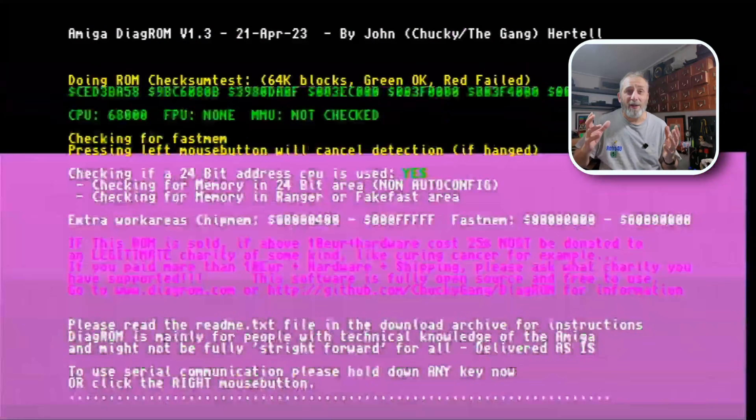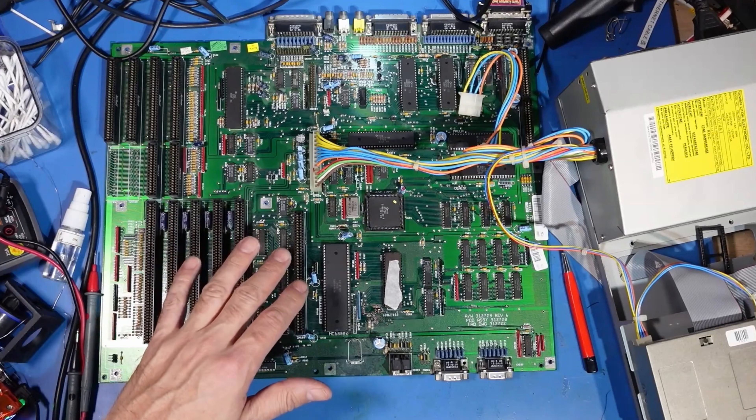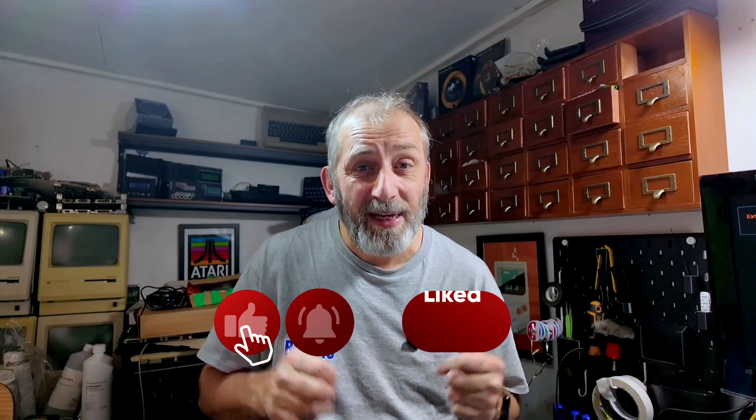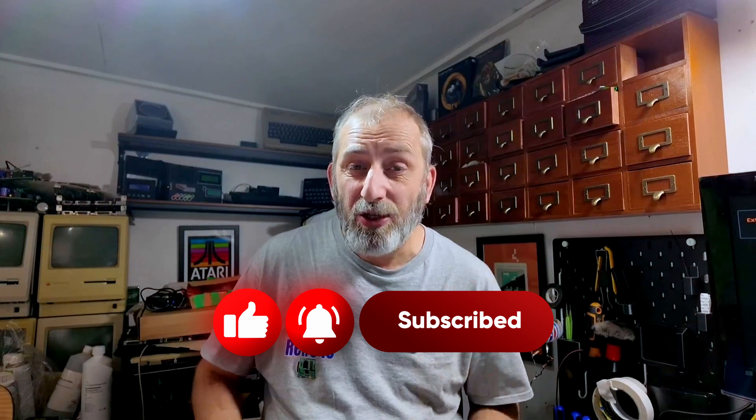I'm going to leave the video there now because I've been at this all weekend trying to fix this, scoping out lines etc. But I'm very happy to leave it here where it's actually booting Workbench. We still need to test the keyboard etc., but we'll do that next time. We'll get it back into its case, get some UV mask over this and get it cleaned up in the week. Next week we'll get that hard drive tested and power it on in its case. If you're new here, don't forget to hit that subscribe button — it always helps the channel.